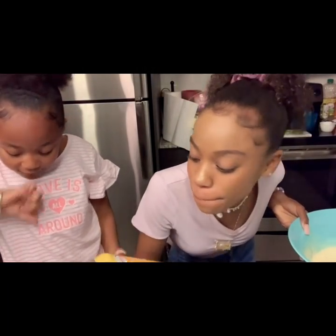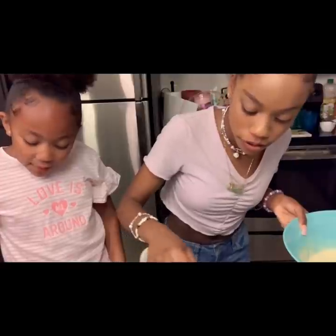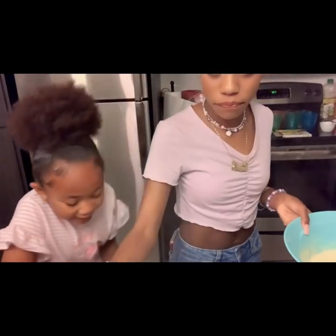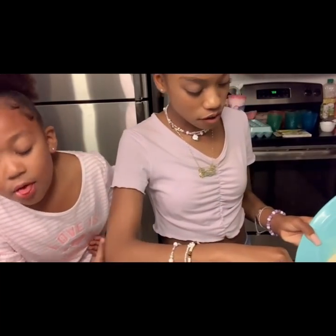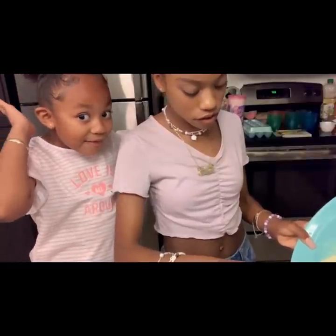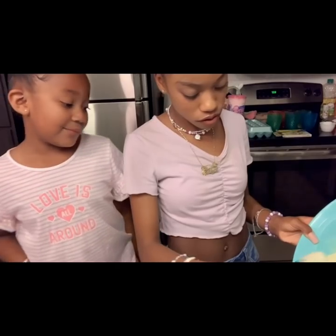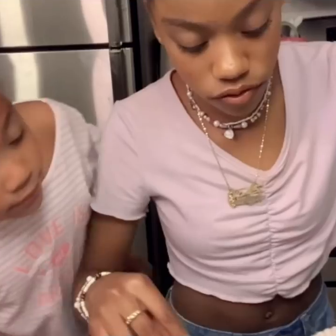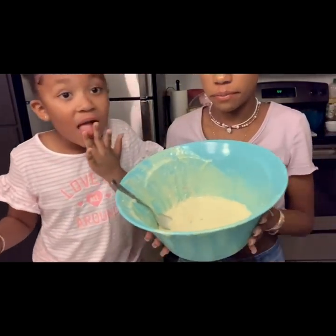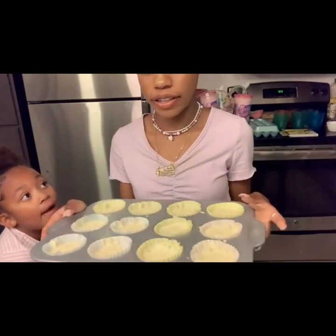So now we're going to spray some butter non-stick spray. I'm just going to spray a little bit of that on each. I'm going to pour it in there. Guys, look at that — it looks so good. And we're going to pop these cupcakes in the oven. See ya!